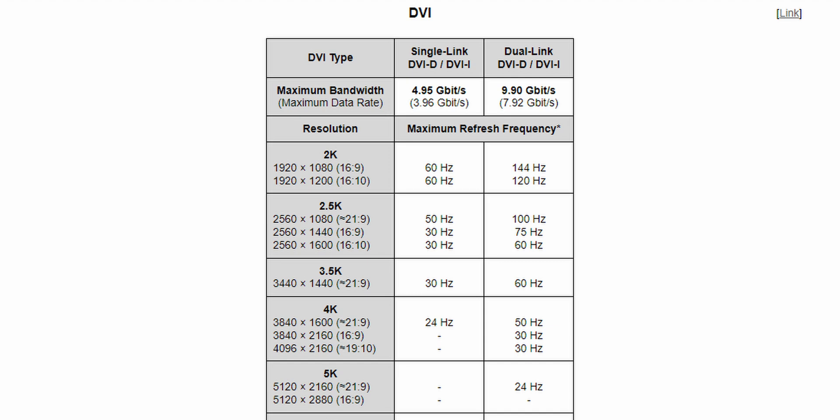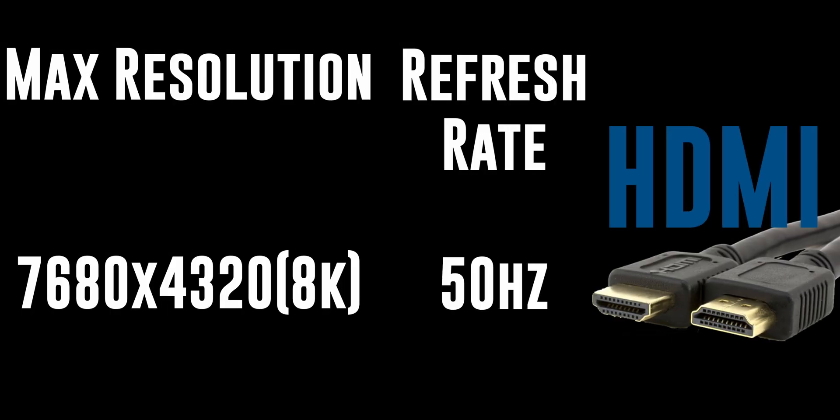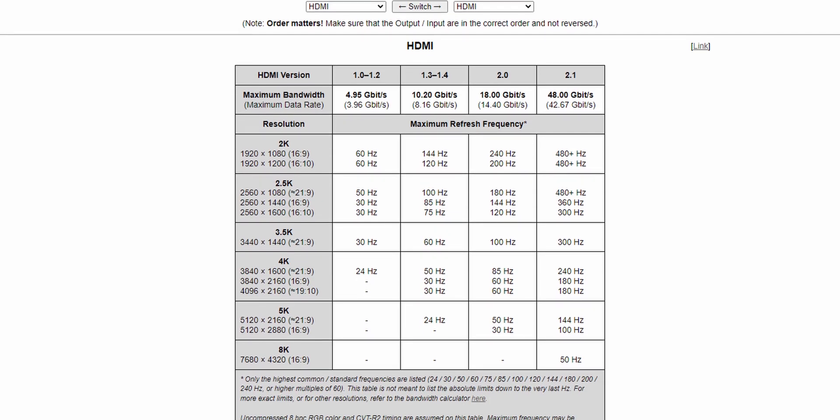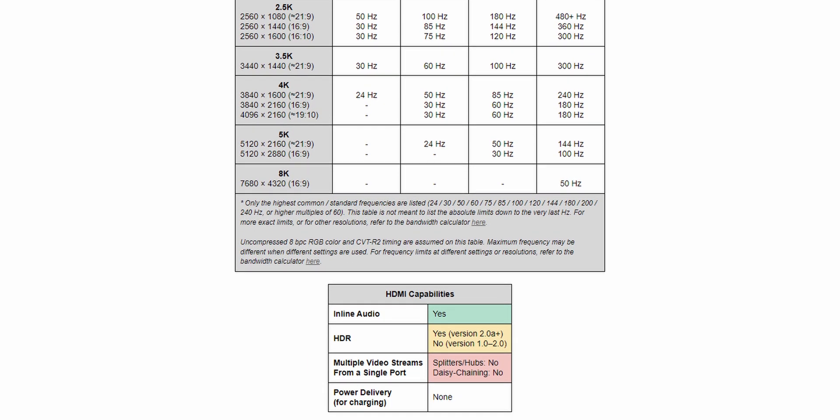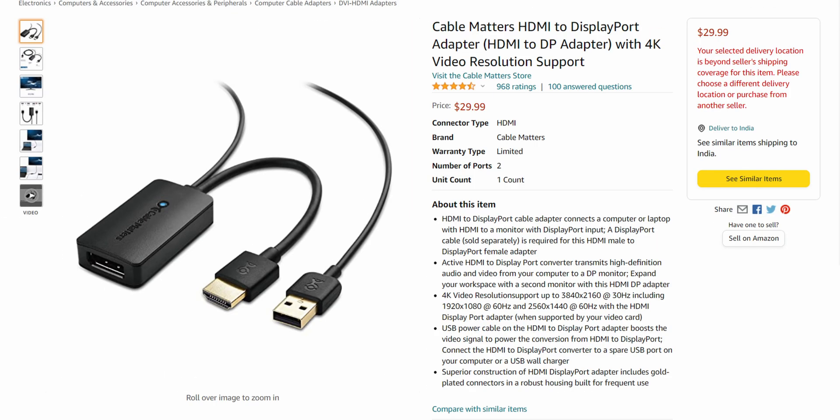DVI can be adapted to HDMI if required. Speaking of HDMI, let's talk about HDMI 2.1, which is the latest spec as of recording this video. It supports 1080p at 480Hz and more, as well as FreeSync and G-Sync compatibility for variable refresh rate — mostly useful for gamers. You can also do 4K 180Hz and 5K at 100Hz. However, HDMI cannot be adapted to DisplayPort without using an active adapter, which is a pain to use and expensive.